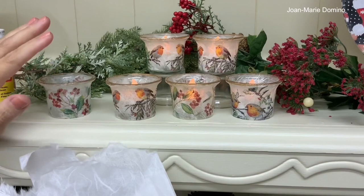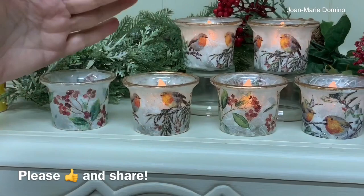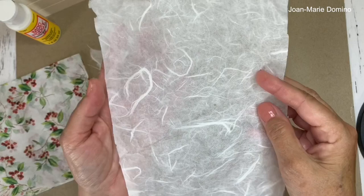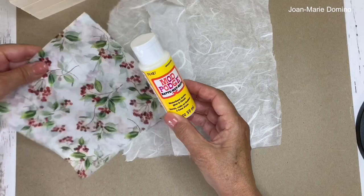This isn't hard to do. If these are the kind of projects you like, please subscribe to my YouTube channel, Decoupage DIY with Jo Marie Domino. Welcome to my crafting table. Look at how beautiful that mulberry paper is with all the little threads running through it — it really looks amazing on glass. This is the napkin I'm going to be using, along with a little birdie napkin. I'm going to use Mod Podge on both the mulberry paper and on the napkin to adhere them to the glass.